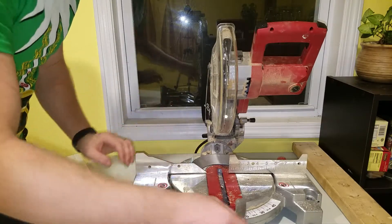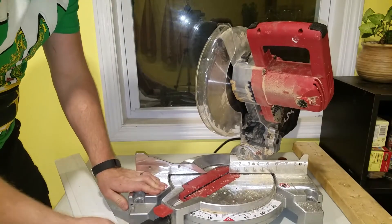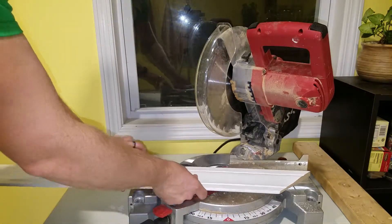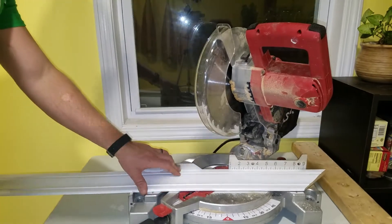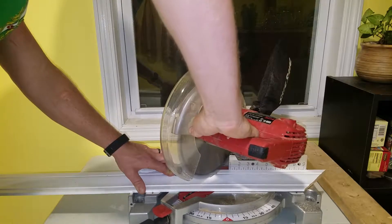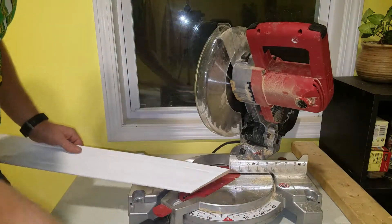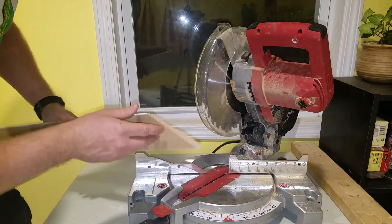I'll demonstrate a quick cut just to show the angle this saw puts out. This is going to be a very basic 90-degree piece of trim, so I'm going to set this at 45 degrees, turn my locking knob down — which you do want to do, otherwise it ends up a little bit off — and make one cut right in the middle. That was a pretty clean cut.